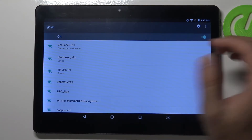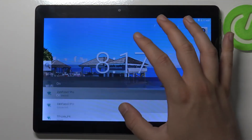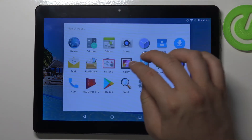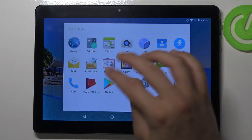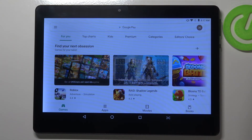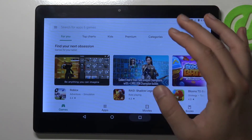As you can see, after a few moments we are connected. Right now I can open the browser — or maybe the Play Store — just to show you. As you can see, the internet connection is activated.